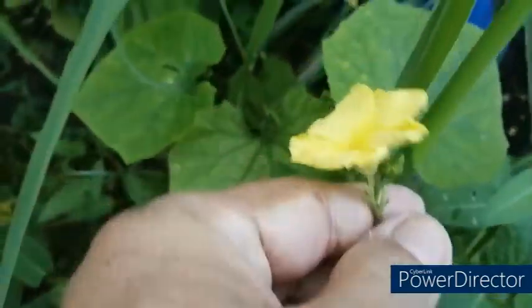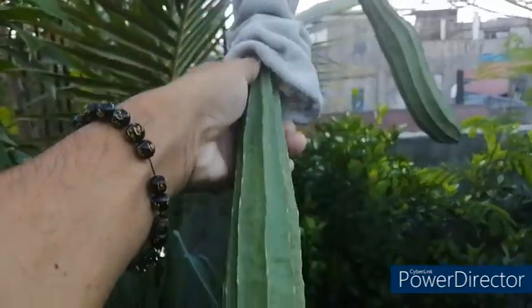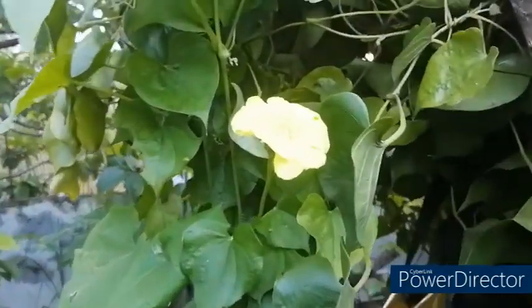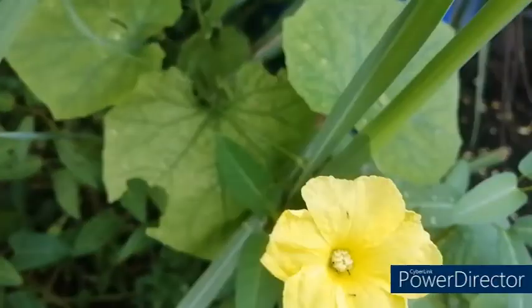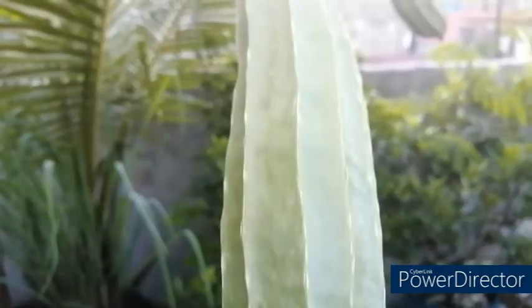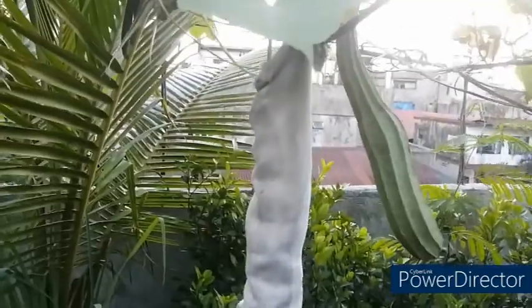After cross-pollination of the flowers — this is a female flower — once you cross-pollinate the female flower, it will develop into an edible patula fruit. After 32 days you can harvest your patula fruit. In the absence of insects, you can do manual hand cross-pollination of the male flower with the female flower, and it will develop into an edible patula fruit. Those are my additional tips for caring and growing patula plants in your garden.